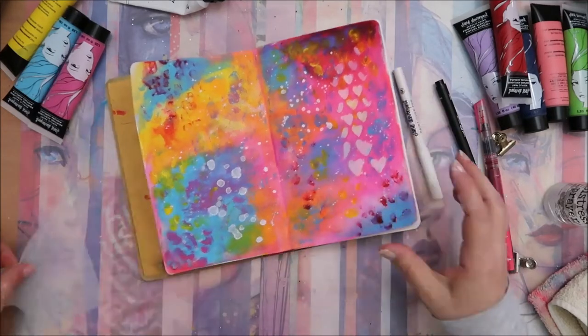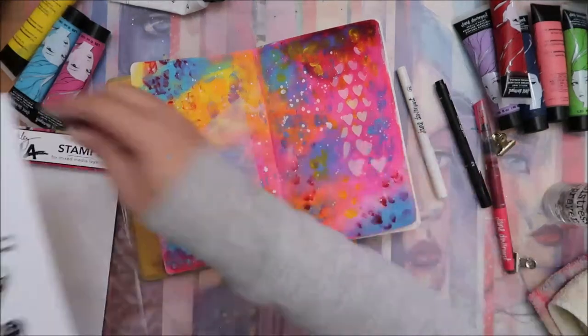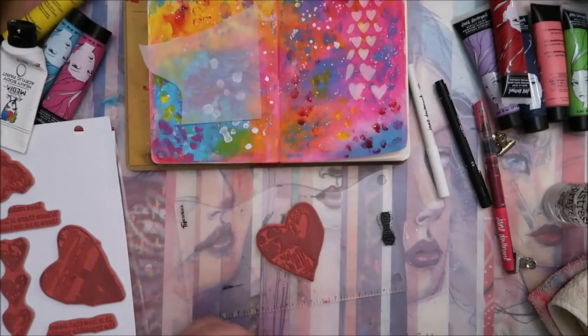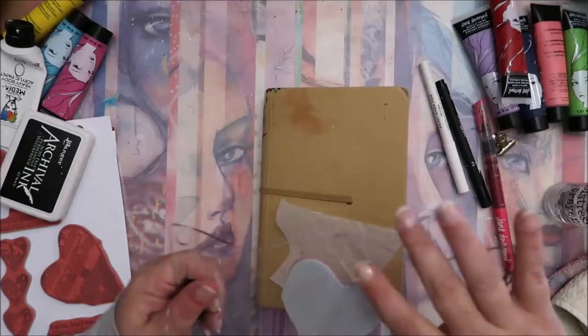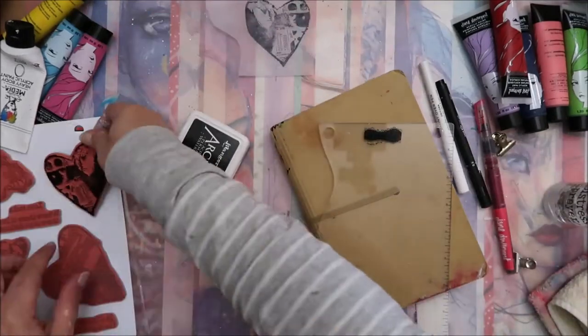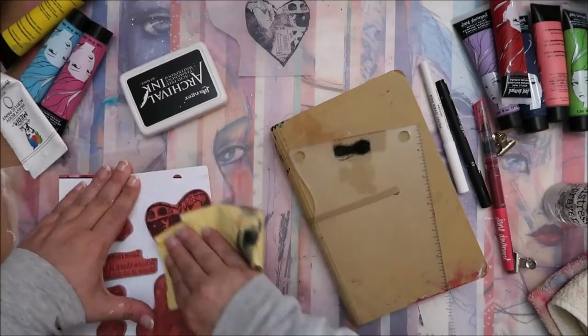It's very nice when I go through old journals and see what kinds of things I used and what mistakes I made back then. When you pull out an old art journal like this one and see what you did two or three years ago — that's very funny for me as well.